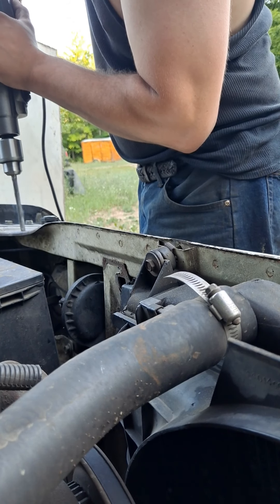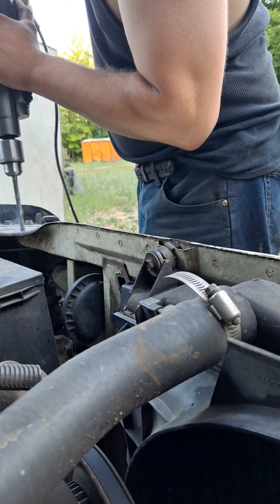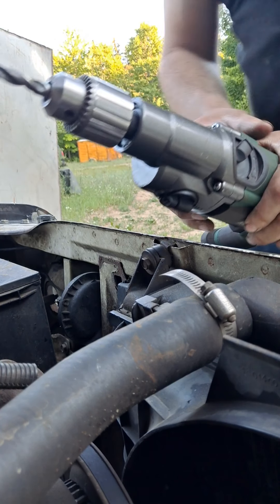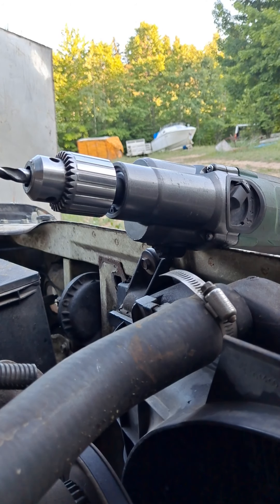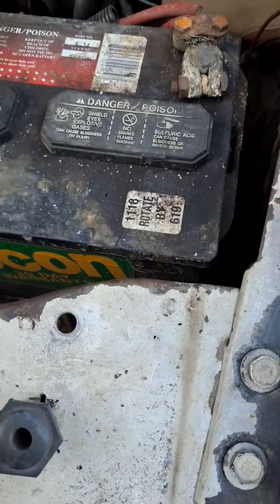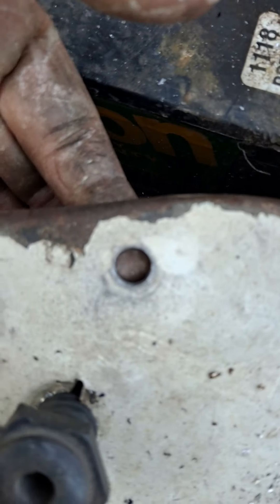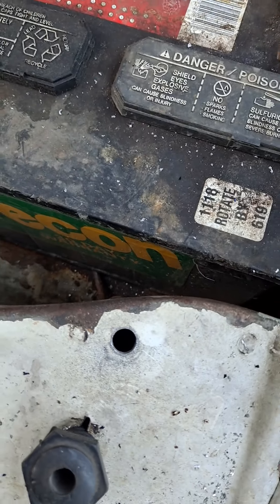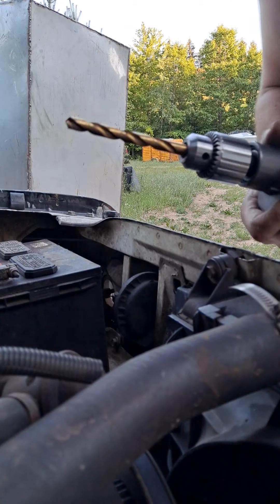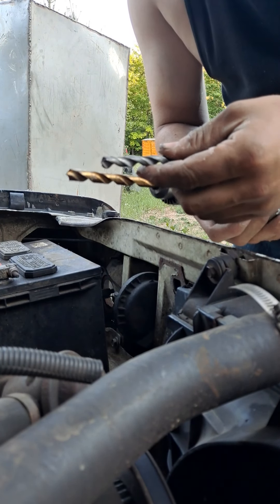Here we go. And there's that. So as you can see it's a little bit bigger, it's on both sides. And then here's the next biggest bolt — it's only a little bit bigger.